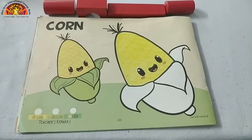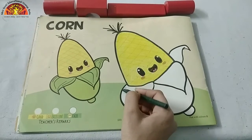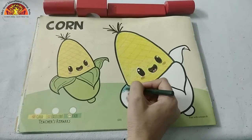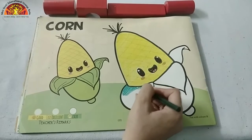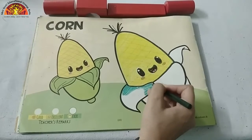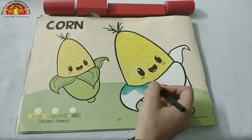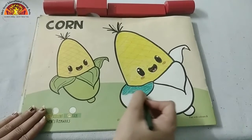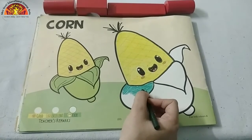Now look at this picture again and tell me which color is this? This is dark green color. So take out your dark green crayon and start coloring in this part. Do it very neatly. Like this. Color this white part and do it very beautifully.